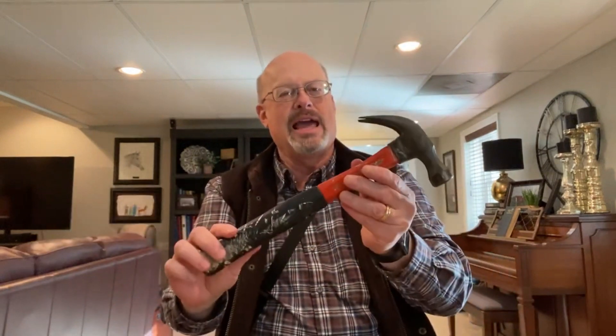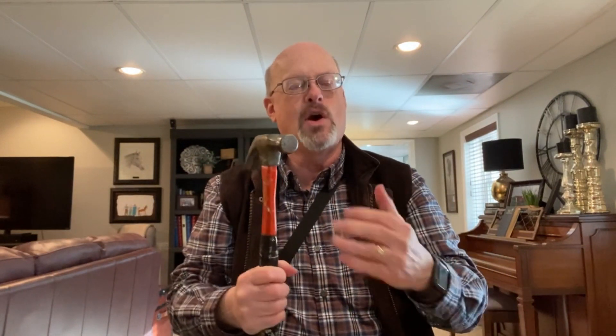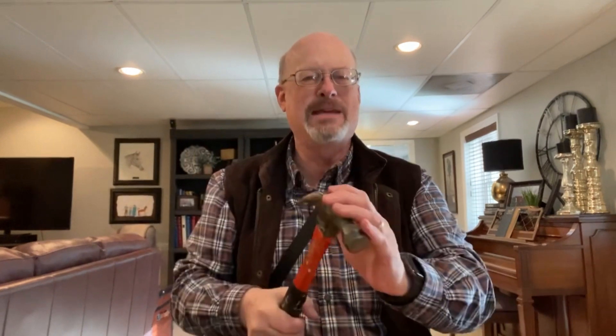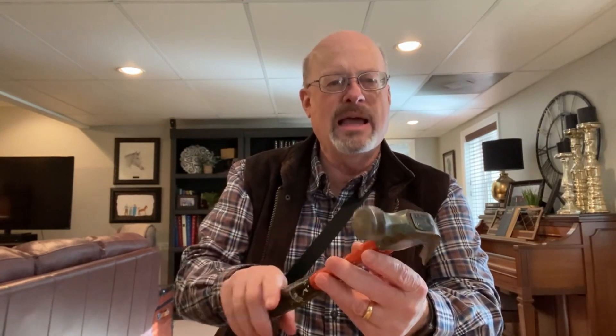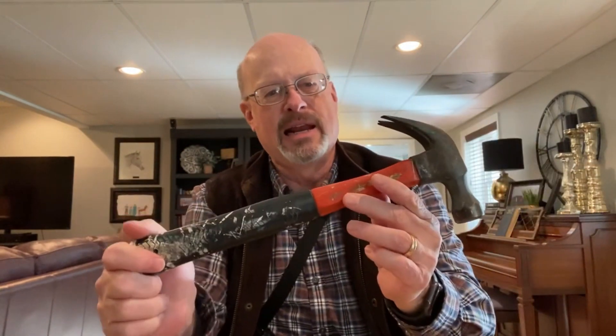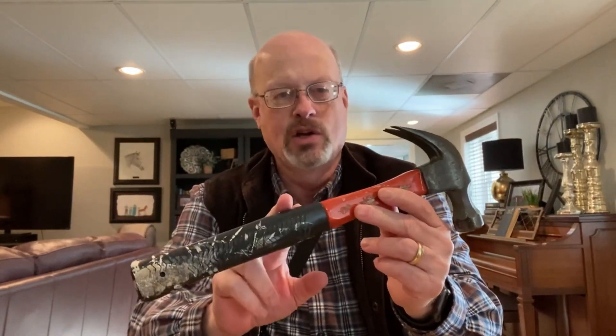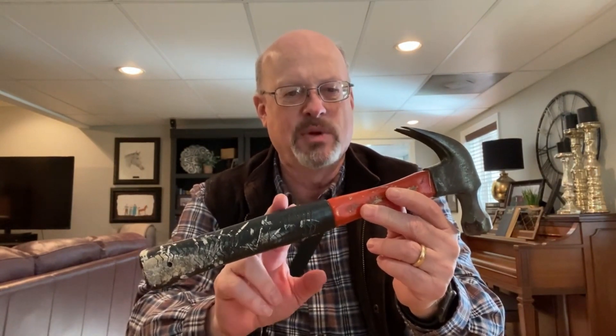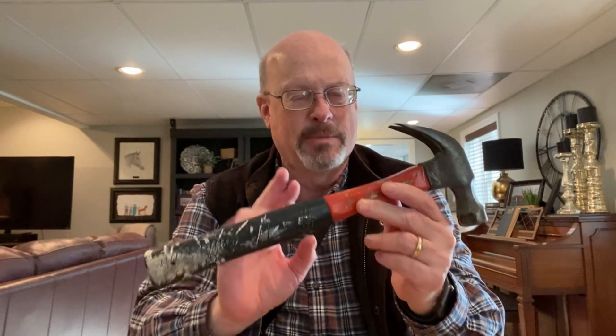The first thing everybody needs is a good hammer. This hammer weighs quite a bit — it's heavy. Go to your local hardware store and find one that feels good, that has some heft when you swing it. You don't want a light hammer. With the right hammer, three strokes is all you need to drive a nail. Don't get one that's too heavy for you, but find one with enough heft — it makes a real difference.